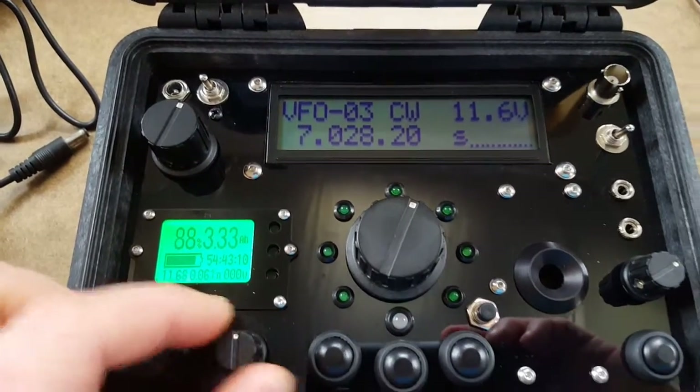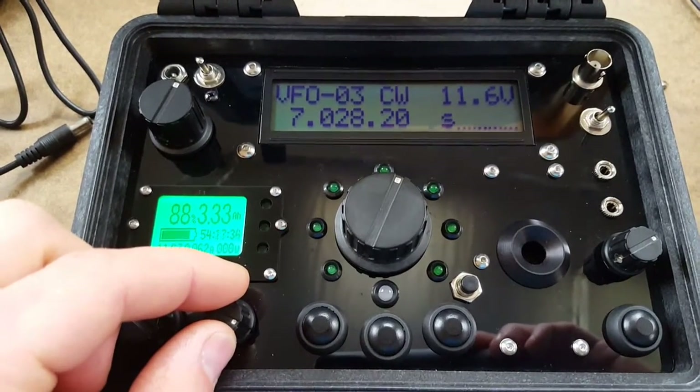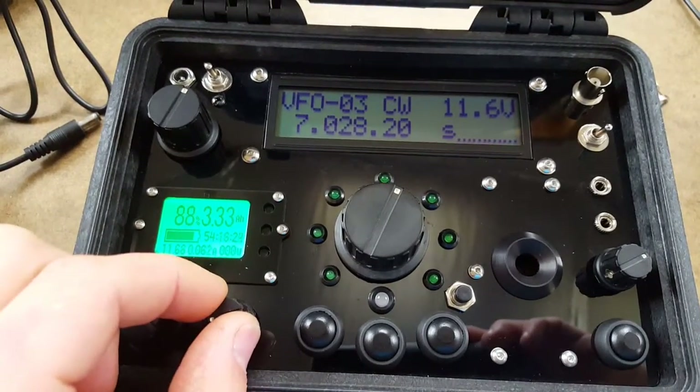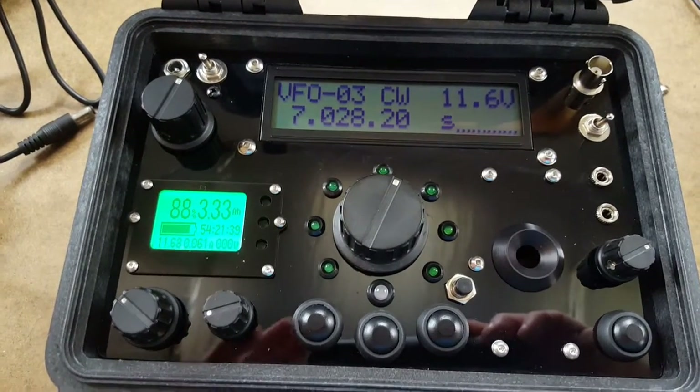This is the filter — a continuously variable IF filter from 3 kHz down to 400 Hz. Very nice to have, especially for contesting or crowded band conditions.